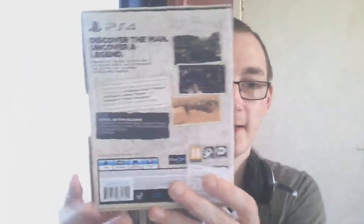They've taped it up quite well. That's just the receipts. So here it is guys — the Special Edition Uncharted collection. As you can see, there's the spine, and there's the back.